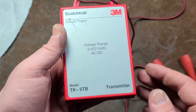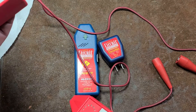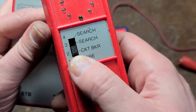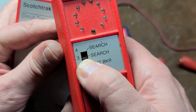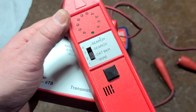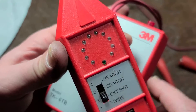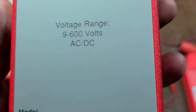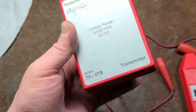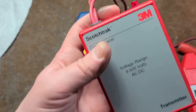For comparison, a much more expensive option — $100 plus — would be something like this 3M Scotch-Trak. The difference between an industrial version and a homeowner's grade is that the industrial one has various levels of sensitivity. You can search for wire circuit breakers or do a rough search, wave it around against walls, and follow along a wire. It has variable sensitivity and a signal strength indicator.